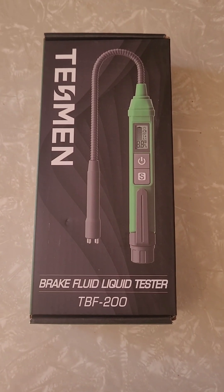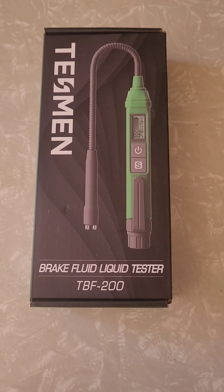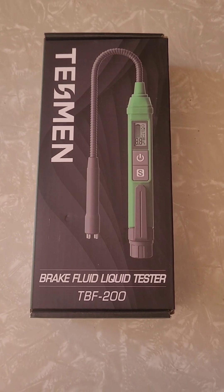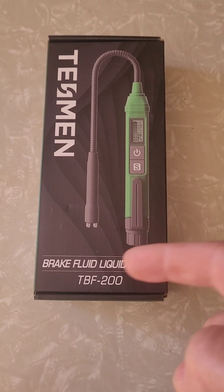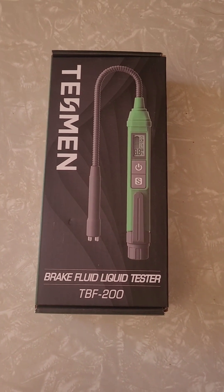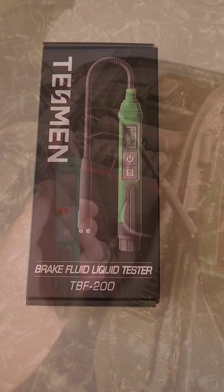I just got this thing in the mail. It occurred to me that I've never tested my brake fluid before. Normally, if it's low or really, really dark, I just change it out, but this thing is supposed to tell me if it's good or not. So let's go try it on some of these old cars I have sitting around — I have like a dozen.